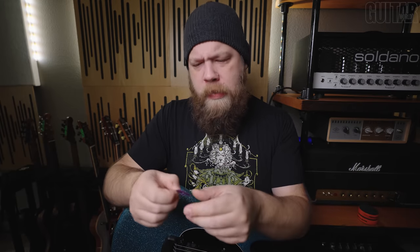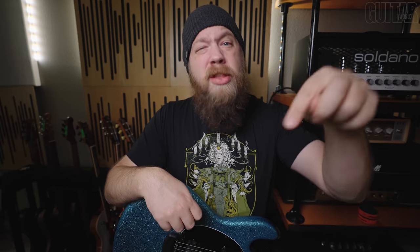Very surprised at my little test for science. Big shout out to Bog Street for sponsoring this video. I'll link down below in the description if you'd like more information on anything from Bog Street picks.